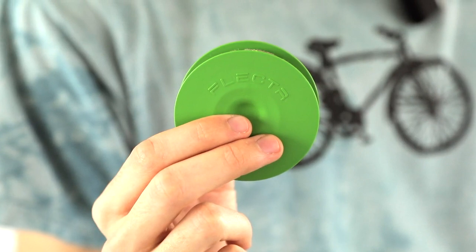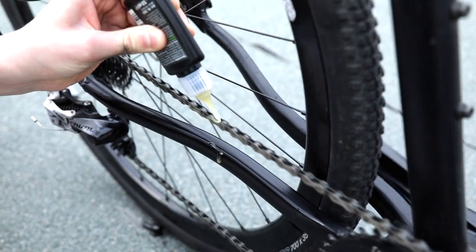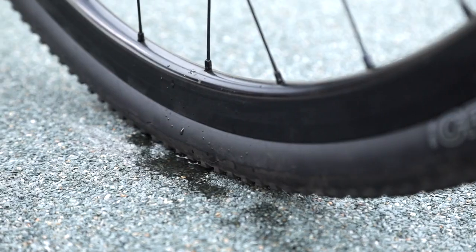With this small disc, your bicycle chain will never run dry or rust ever again. And your chain will only get as much oil as it really needs. That keeps our environment healthy and clean. Never again will half of the oil end up on your hands, the ground, a rack, or your bike frame.